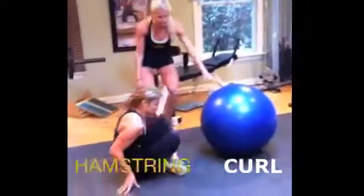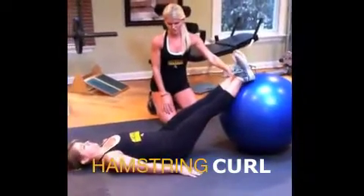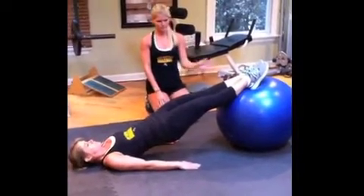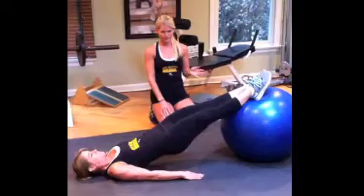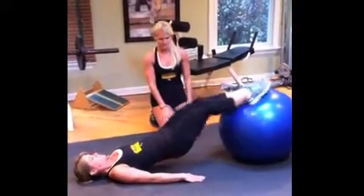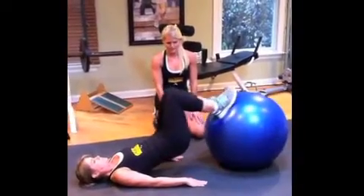The first move is a hamstring curl. We're going to put the feet onto the ball, legs are straight, then press the hips into the ceiling and start bending the knees in and out. We're working the hamstrings, the core is staying tight, helping you balance. We're going to do ten of each move — in and out.